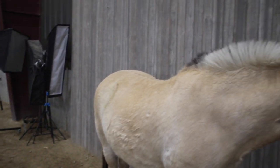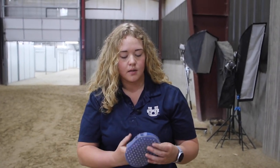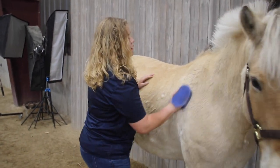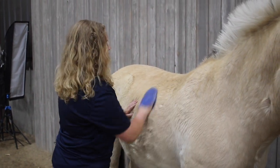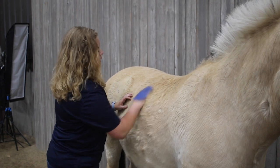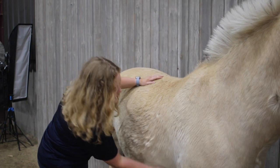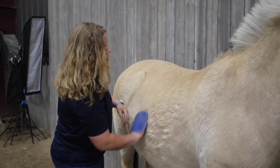The next tool is our curry comb. Curry combs can be a variety of materials — some are metal, some are rubber, some are plastic, most are rubber. This particular curry comb is slit in the middle so you can stick your hand into it; I prefer this kind because I don't drop it. When you use your curry comb, you want to use it in a circular motion. That circular motion gets dirt, dust, and hair up out of the coat, and it also stimulates the hair follicle, bringing up oils that are a natural protectant and make the coat shinier, glossier, and healthier.